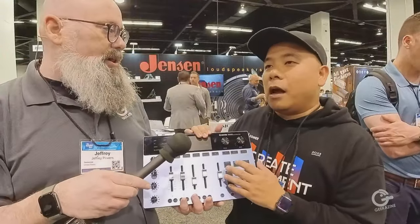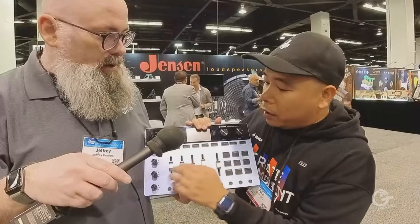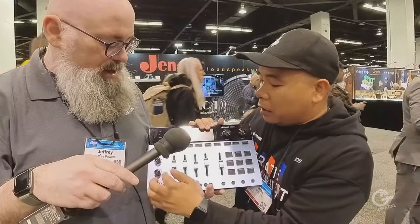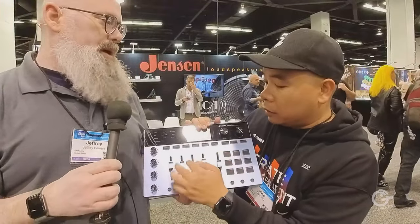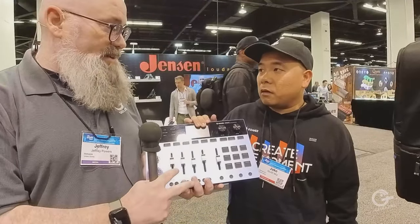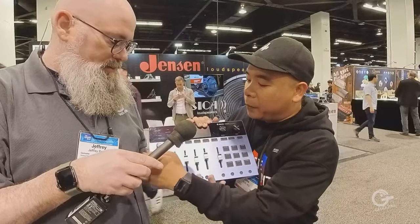One more feature is automatic memory presets with different settings. So if you have two different podcasts with two different setups, you can save each setting and switch between them by selecting different outputs. The PCO2 will be out in April with pricing on Donner's website. The DC87 microphone is also available — check the website for that as well.